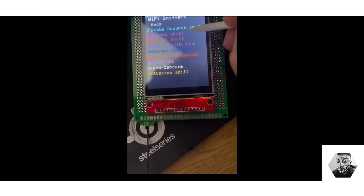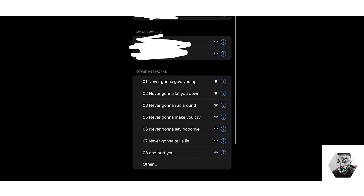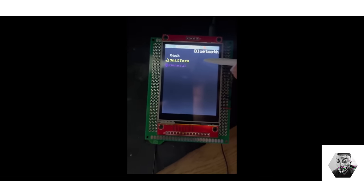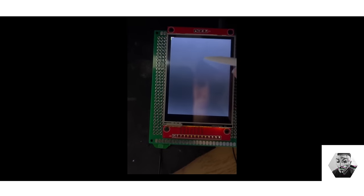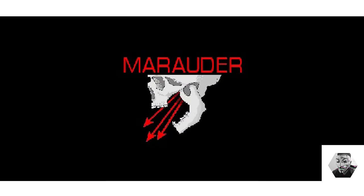Some capabilities of the firmware, such as deauth attacks, beacon flooding, and packet sniffing, may require explicit consent from the network owner. Unauthorized use of these features would be deemed unlawful in most jurisdictions. The Marauder project is maintained by Just Call Me Kody, who develops both the boards and the firmware himself. It's a testament to the possibilities of open-source collaboration and the enhancements that the Flipper Zero community continues to make.